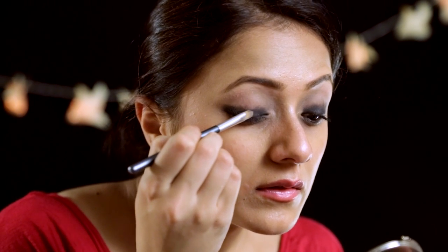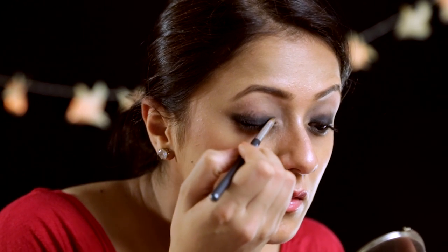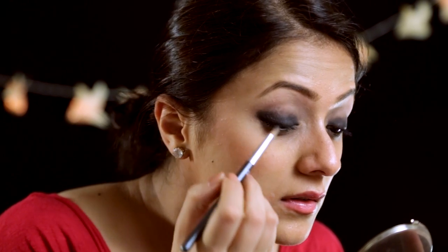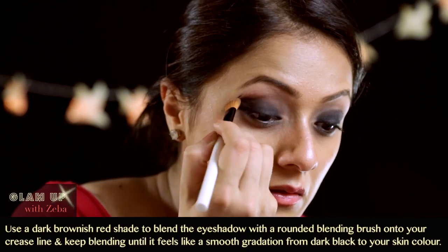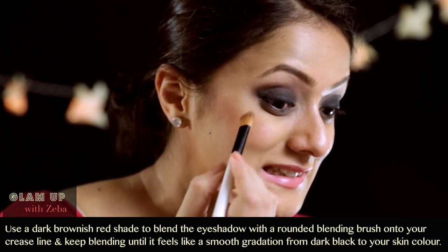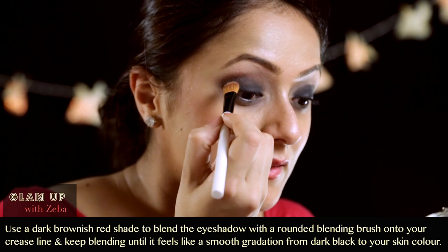Just start applying it from your lash line and work your way upwards, but make sure to keep the eyeshadow inside your crease line. That is basically when you look straight up into a mirror — the crease line that you see — you want to keep the eyeshadow inside that. Now take some Folly on a rounded blending brush and go over the outer line of the dark eyeshadow you've applied, and just blend that out.